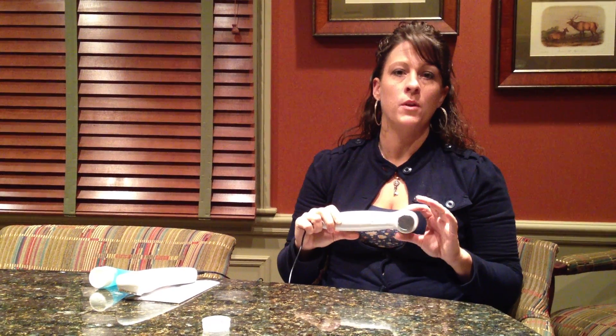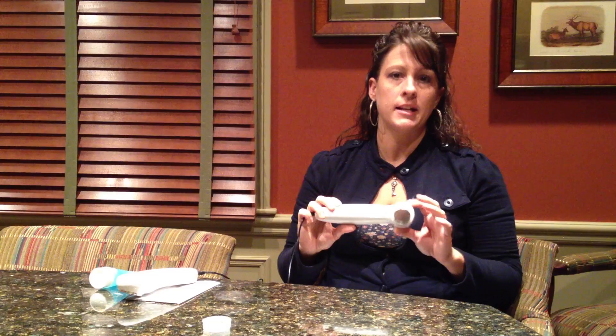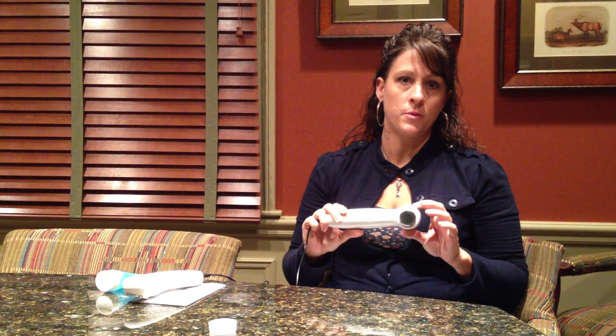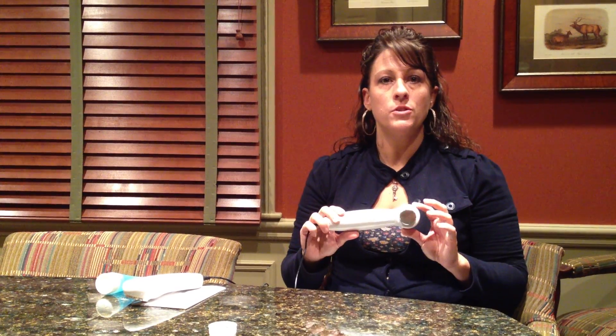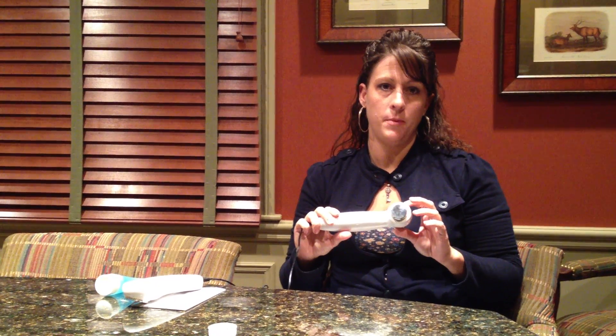Thank you for purchasing the US-1000 or the US-PRO-2000. You've purchased a great unit with good quality craftsmanship. However, you may be experiencing some technical difficulties with your unit, and I'm here to help assist you with that, along with your prescribing clinician. The ultrasound is used for pain relief through deep heat therapy.